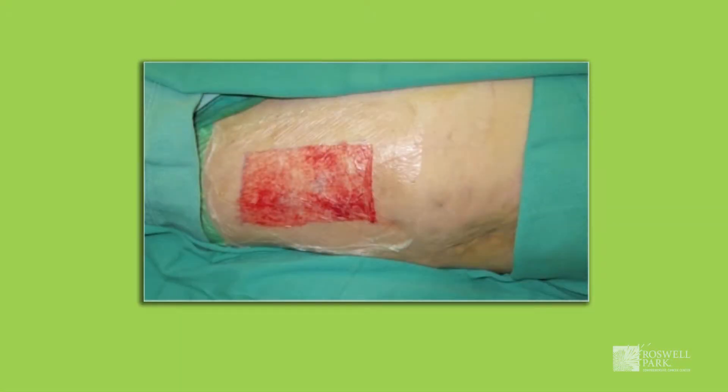At the time of your surgery, the donor site — which is the upper thigh or buttock area — will be covered with a clear dressing that will allow fluid to accumulate underneath it. The fluid generally looks pinkish in color and is normal, and is not a sign of infection. This clear dressing should stay in place at least until you are seen in the clinic, and you should not remove it at any point.